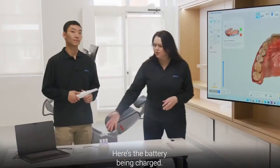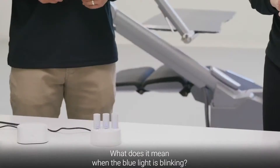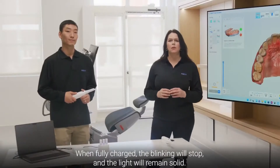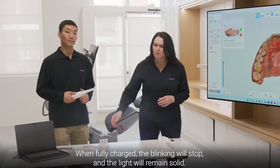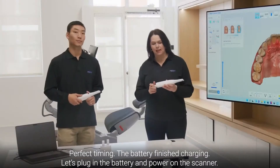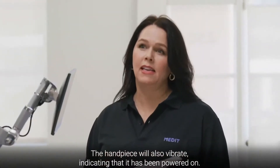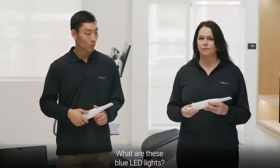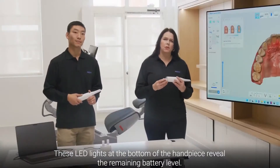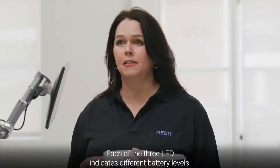Now let's set up the battery. The blue light blinking means the battery is charging. When fully charged, the blinking will stop and the light will remain solid. The battery just finished charging — let's plug it in and power on the scanner. The handpiece will vibrate, indicating it has been powered on. The blue LED lights on the bottom of the handpiece reveal the remaining battery level, with each of the three LEDs indicating different battery levels.